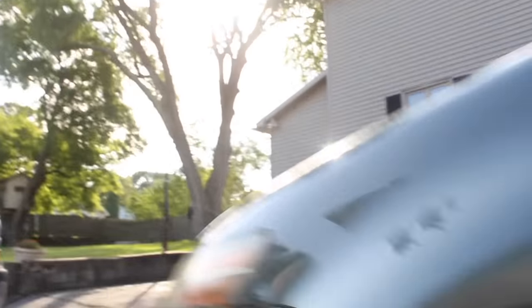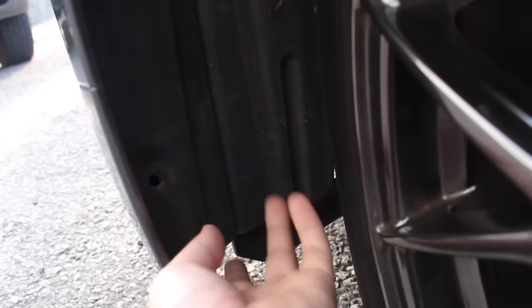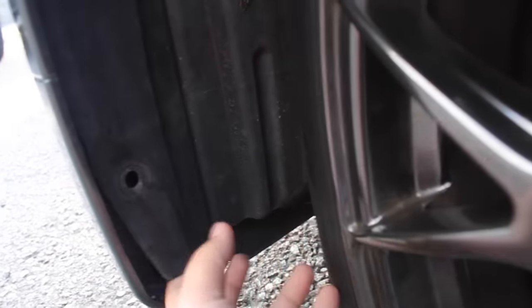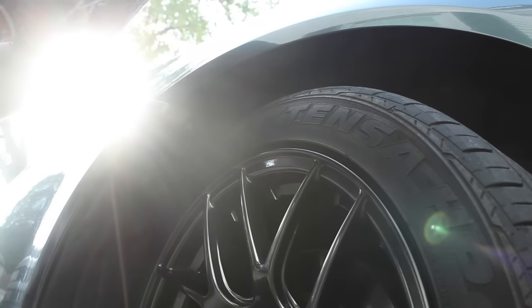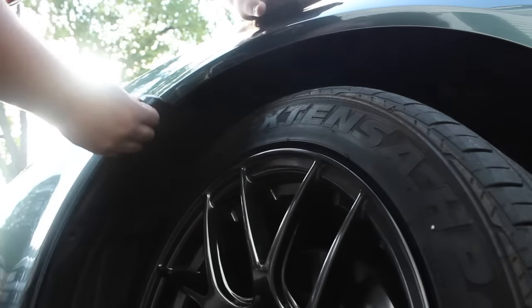You're also going to need a Phillips screwdriver, because if you pull this fender liner out — bear with me doing this with one hand — there's a screw right there. Unscrew that and do the same to the other side. This should be loose now.